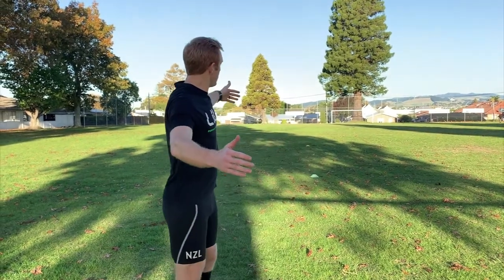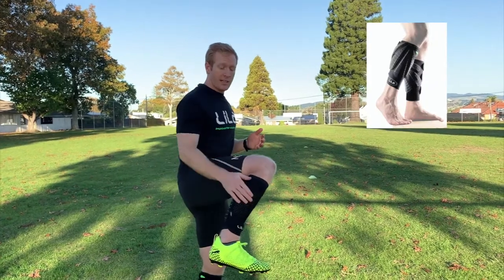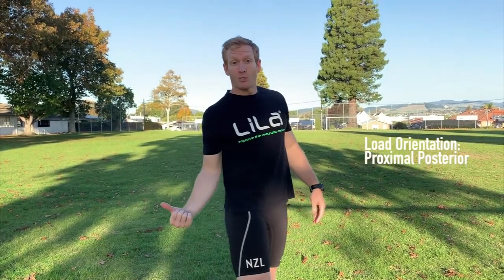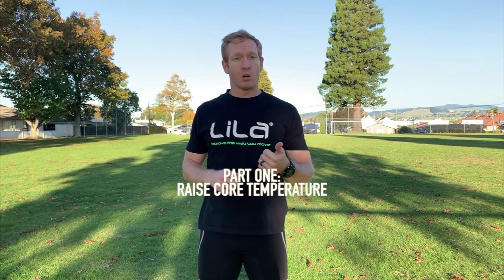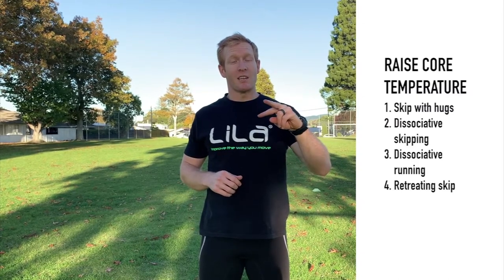Let me show you some of these drills. So all you need for your warm-up is 20 meters of field with a couple of cones set up and your Leela Exogen calf sleeves with a bit of load placed proximally and posteriorly. What we're going to start with is the R in that RAMP — we're going to raise our core temperature. We're going to do that with four exercises: a skip with hugs, dissociated skipping, dissociated running, and a retreating skip.